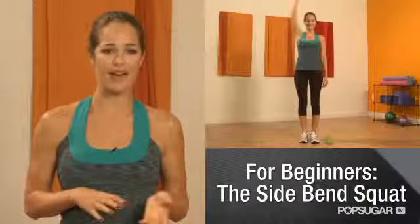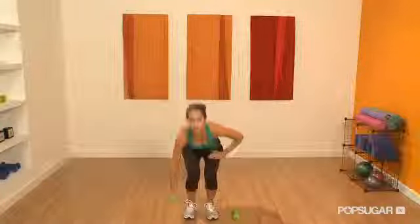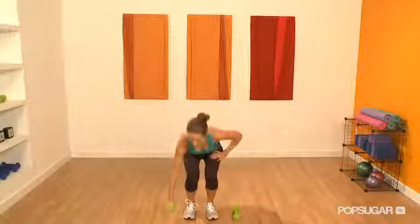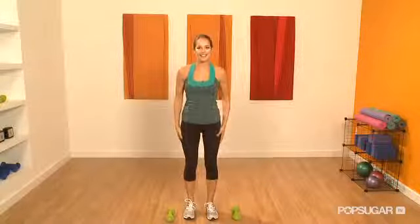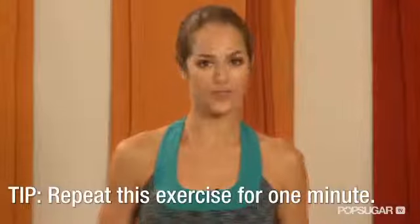You want to place your dumbbells about five to eight pounds on either side of your feet. So you're going to squat down, bend over to the right, pick up the weight with your right hand, raise it above your head, place it back down, and stand up again. Squeeze your booty when you're standing back up — that's what's going to make you sore tomorrow. Now do it all over again on the left hand side. Keep doing this exercise for a full minute.